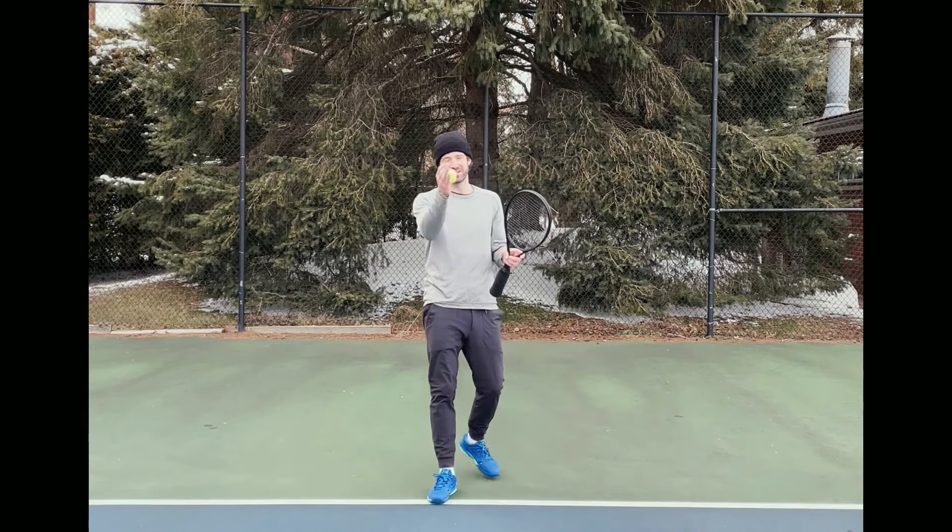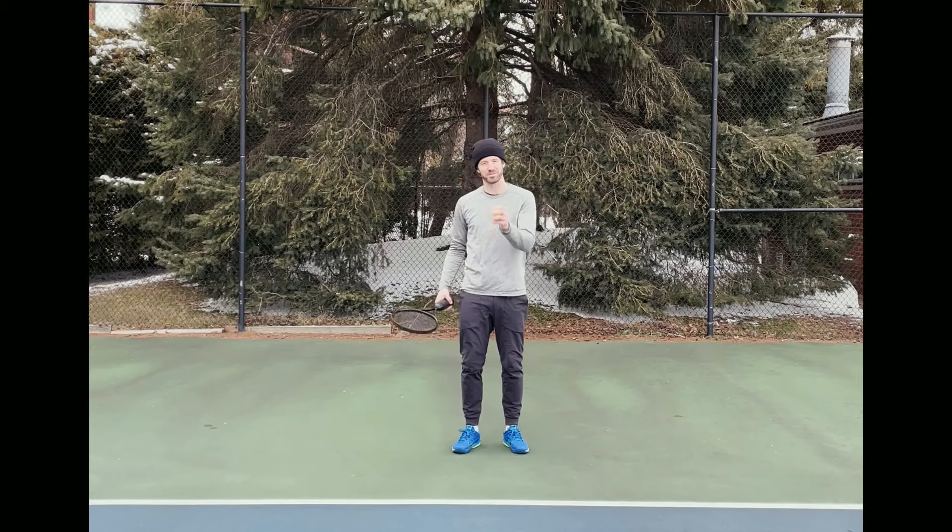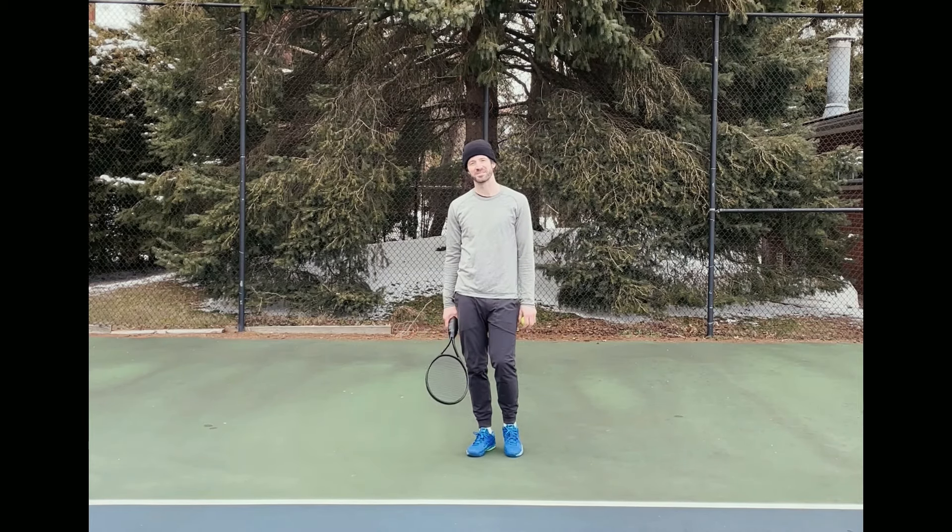Dope! I hope you love it. It helps me hit forehands just like this. Thanks for watching!